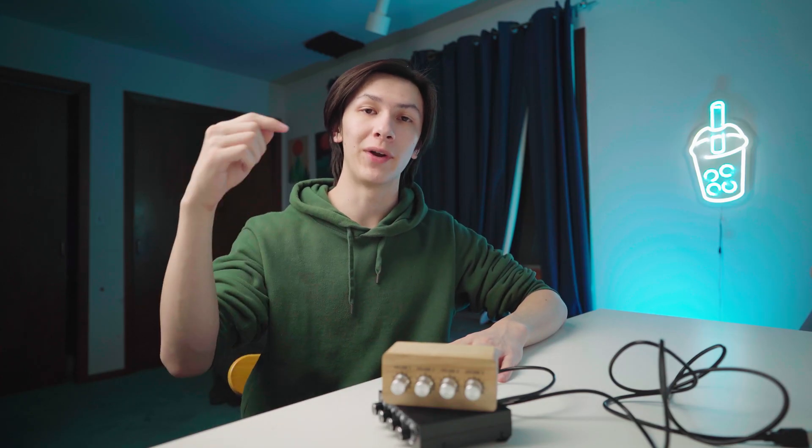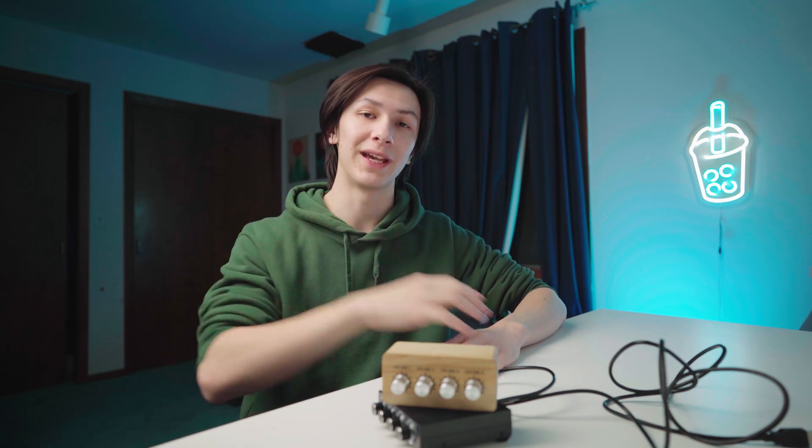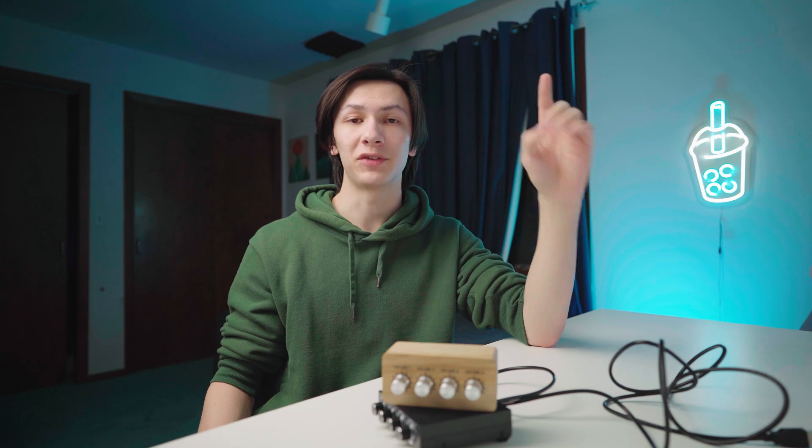So there you have it — that's the PCPanel RGB. If you want to buy one, I'll leave a link in the description. I have no affiliate code this time, so if you want to get it you'll have to pay full price. Thanks for making it to the end of the video. I'll see you all in the next one.